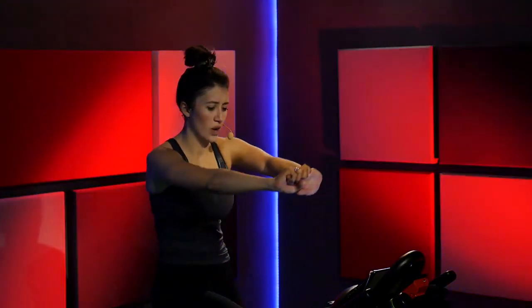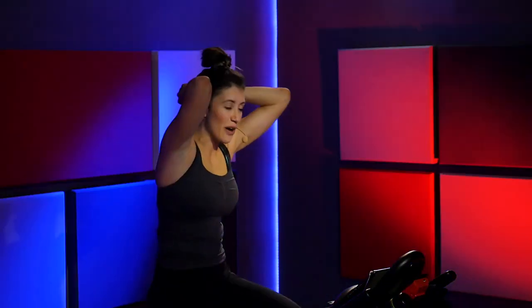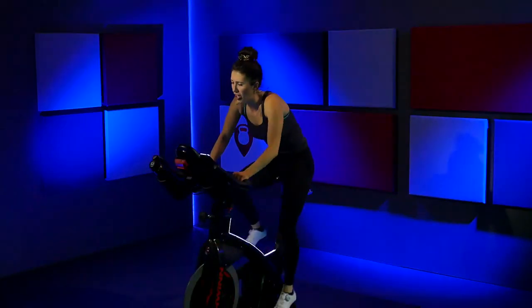Arms out in front — really squeeze your body, sit up nice and tall. Hold on to that. Arms behind the head. This is heavy right here — if you're not feeling it, tap that resistance up. Right, left, right, left. Hands down. Really push and pull — use both legs, use your full body.